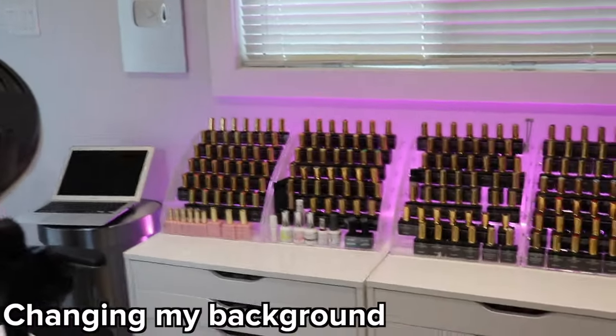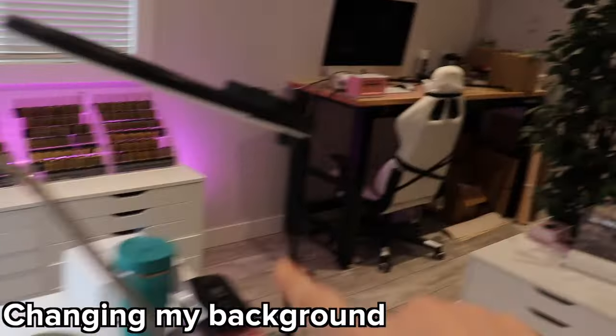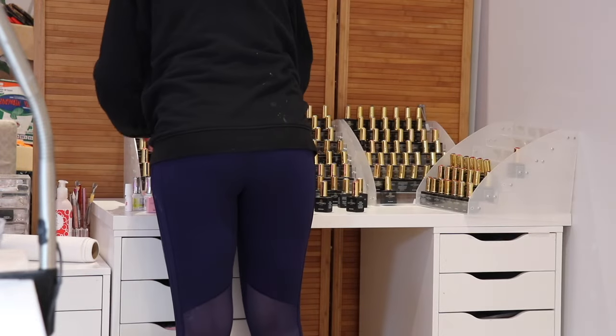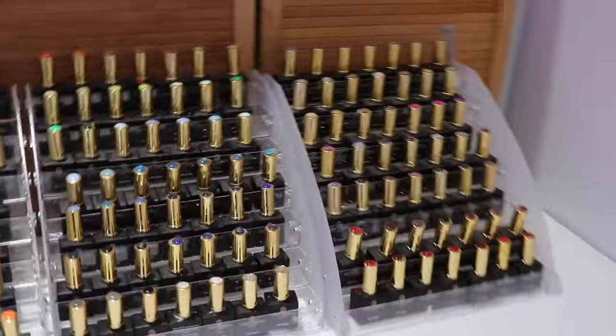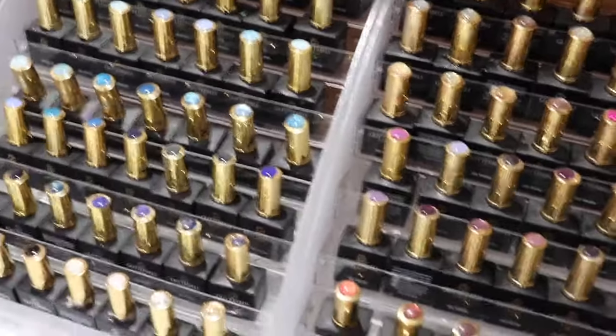Okay, so this is what my background for my videos looks like, but I don't want that anymore. I moved the tree because I'm going to do my Christmas tree there. I'm downsizing this collection and I gave the extras to my sister. So that is cute — I'll be able to put some Christmas stuff around there. And I gotta clean this up and put a curtain. This is a tree.